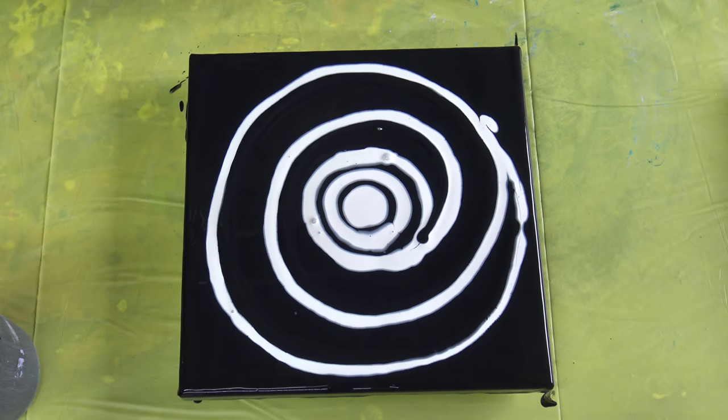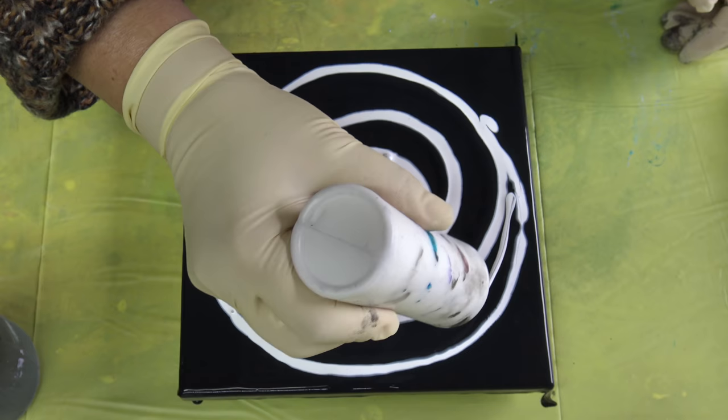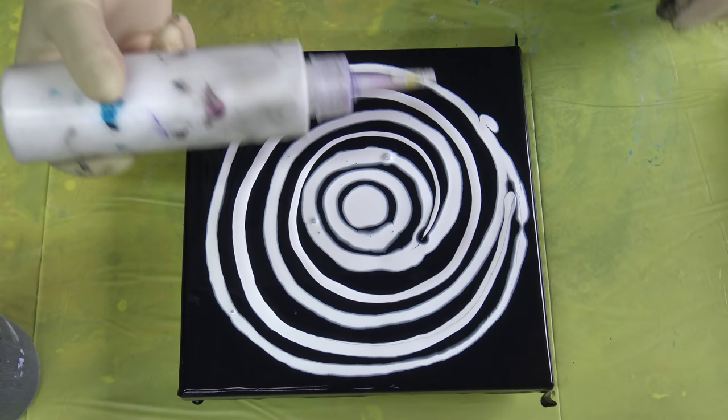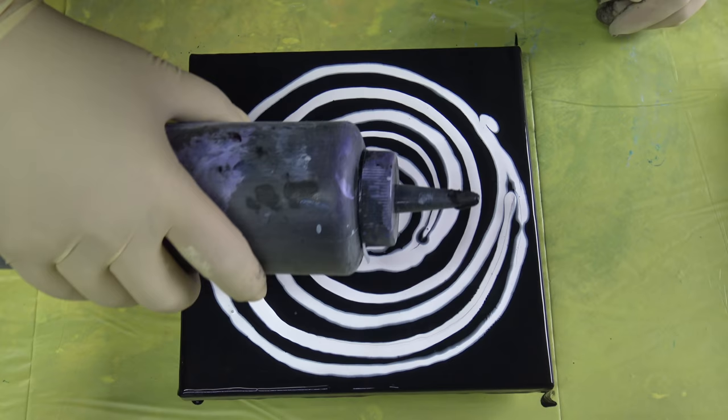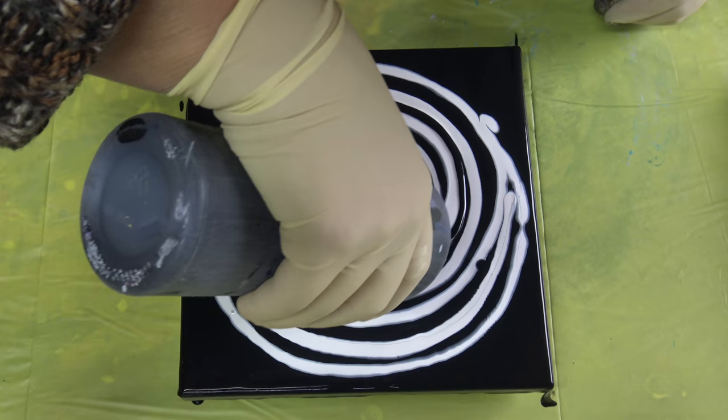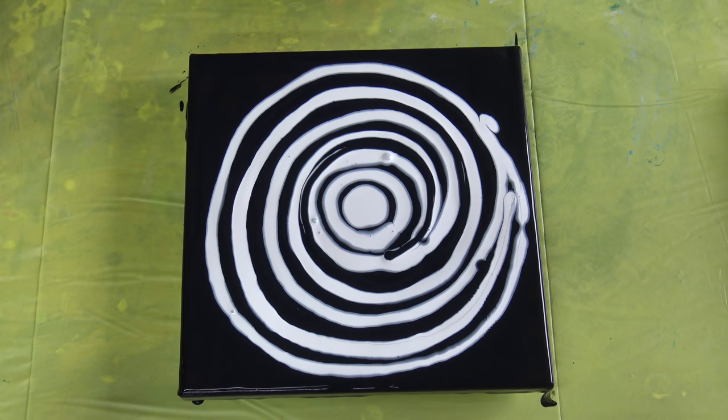White again. Maybe this will do, or I should add a black layer here — I don't know. Maybe here is too much white, let's see. Now I will just spray my paper towel with water to wet it down a little bit.